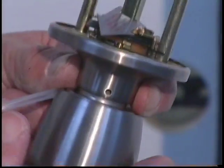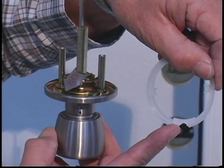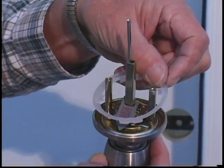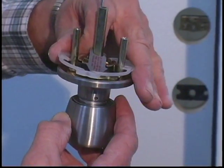When installing the door lock, place the seal ring on the exterior side of the door and position the door lock where the teeth of the key are pointing up when inserted into the lock. The drain hole will be at the bottom when installed properly.